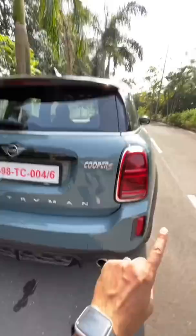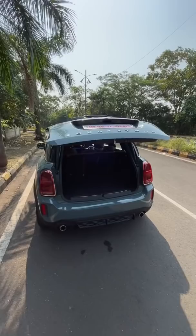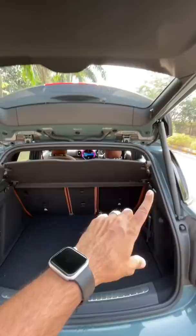This gets a power tailgate as well. I just press a button and there opens the tailgate of the car. It has got a decent amount of space on the inside, and 40/20/40 split folding seats.